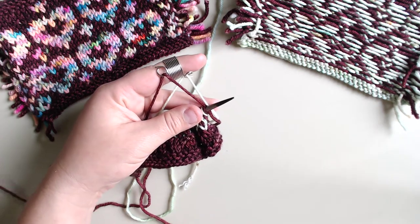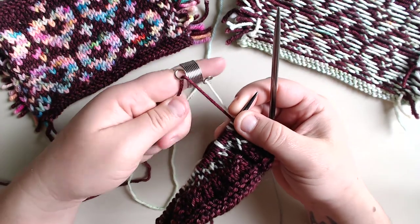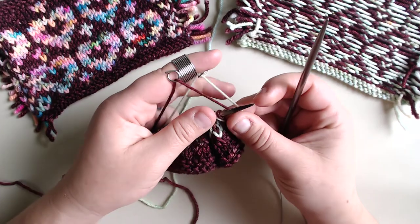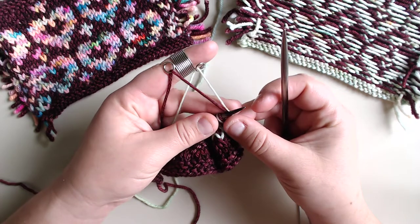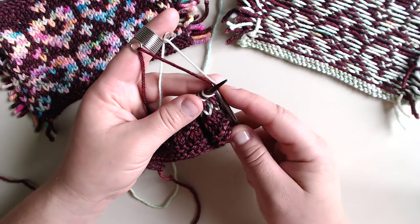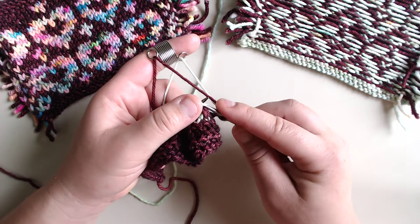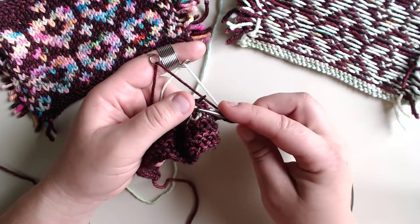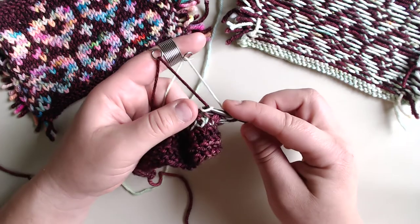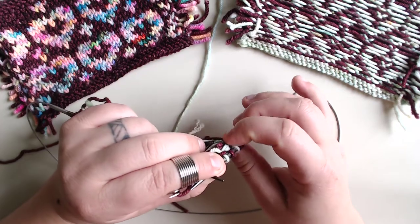A few tips for color work: much like continental knitting, I like to keep my work more bunched up on my left needle so that it's easier to get a nice fluid knitting style throughout the stitches. It's important not to change your tension too much from color work knitting to regular knitting. It will be a bit looser, but that's totally normal — you kind of want that, because when you knit color work you are creating little floats behind your work that need room to stretch.